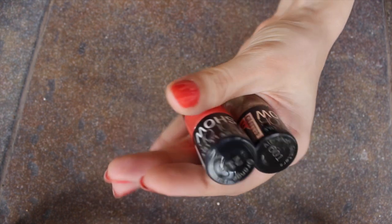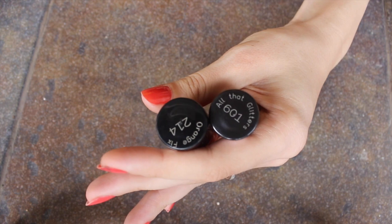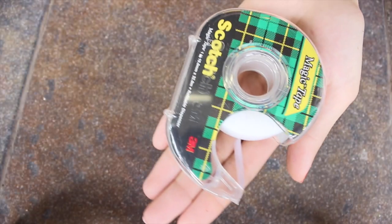You're going to need two nail paints for this. I'm using Maybelline's Orange Fix from the Color Show range and All That Glitters from Glitter Mania. Some scotch tape.